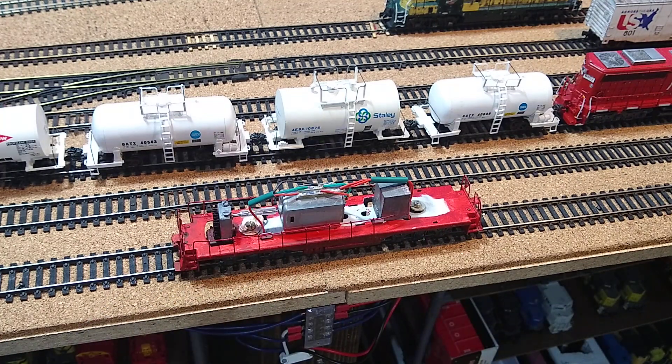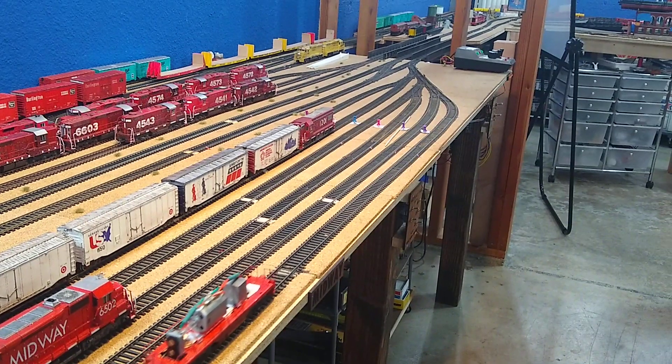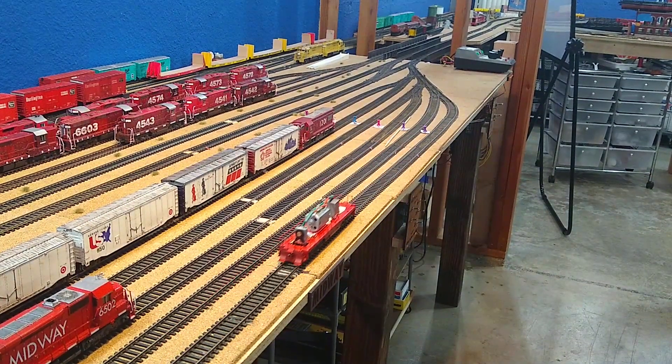Let's see what we got — let's check it out. There's the short in the spaghetti bowl.